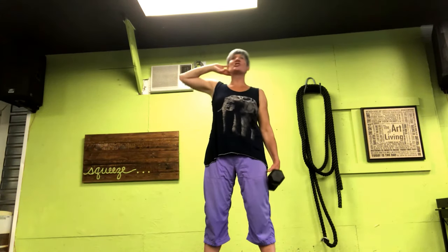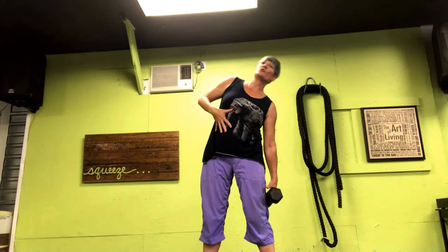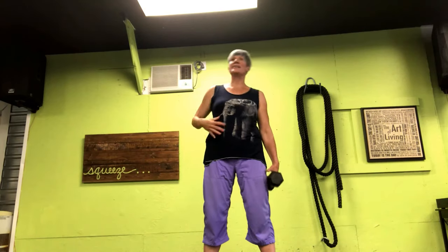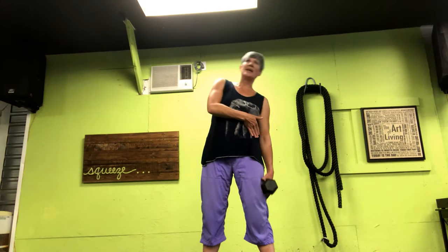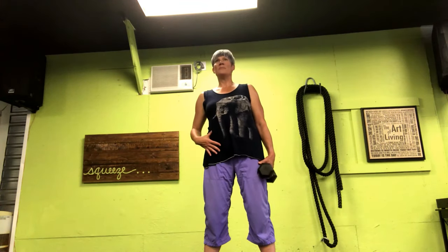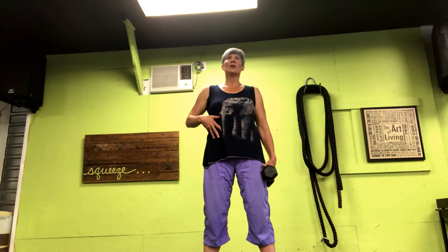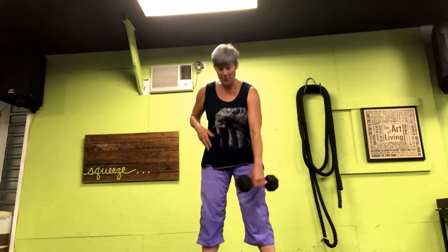Bring it back. Try not to lean forward, stay nice and tall in that form. Drop and lift. Push through — you shouldn't feel anything in the lower back. Stay nice and straight down that side. Slide the weight down for another eight, seven, slide it down and back up, six, five, right up to the front, four, three, two, last one.